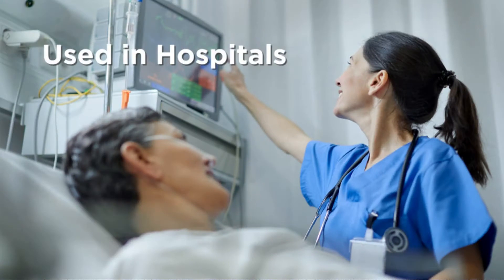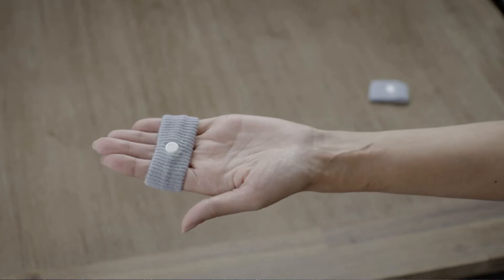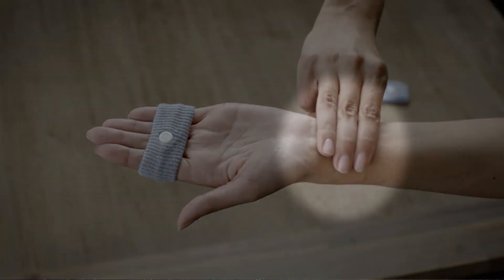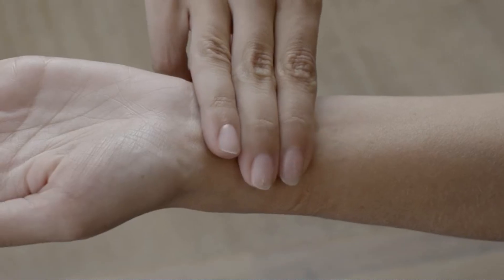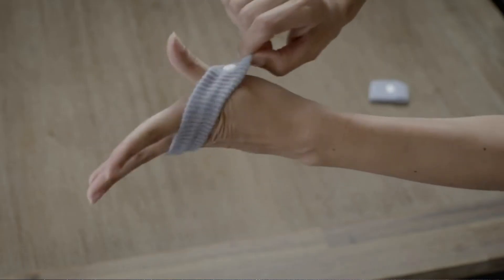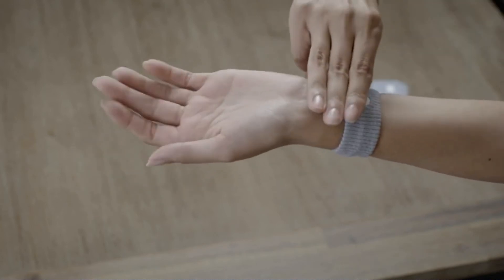C-bands are clinically tested to be highly effective and are used in hospitals. To use, locate the correct acupressure points on your wrists — three fingers below the first wrist crease and in between the two wrist tendons. Then slide C-bands onto both wrists, positioning the small plastic button over that acupressure point.